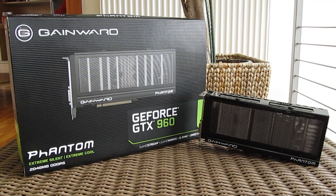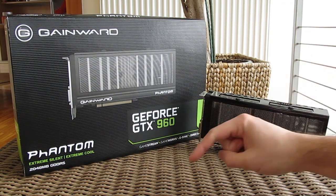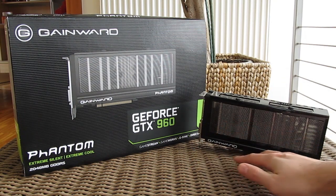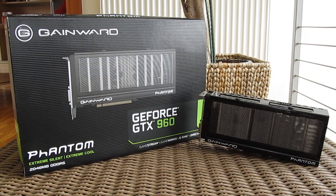Thank you once again guys for checking out our unboxing and preview of the Gainward GTX 960 Phantom graphics card. Feel free to give us a thumbs up if you liked this video, leave a comment down below if you have any questions about the product, and of course if you would like to see more content like this you can subscribe to our YouTube channel or check out our other videos.